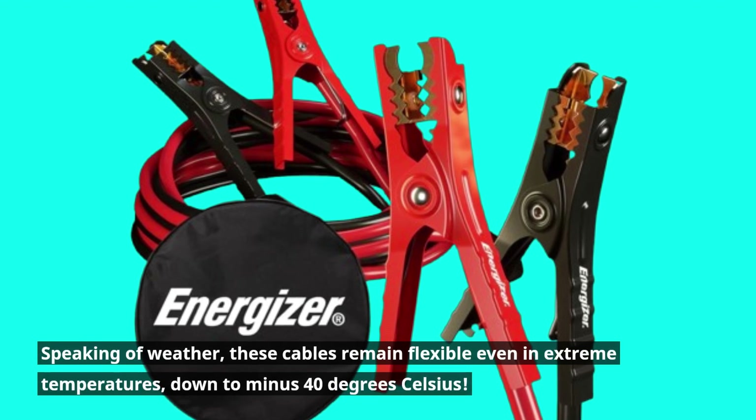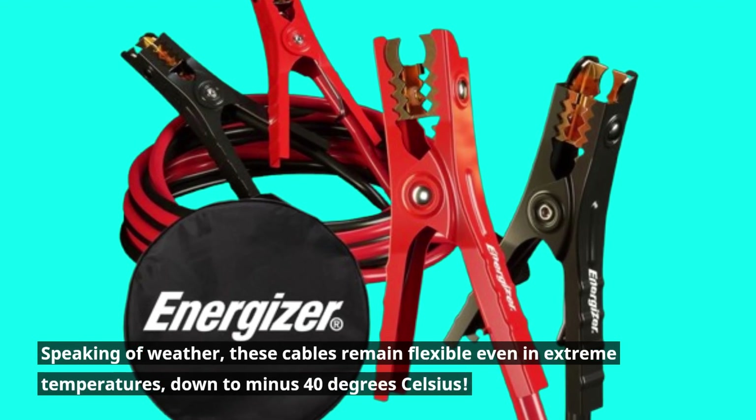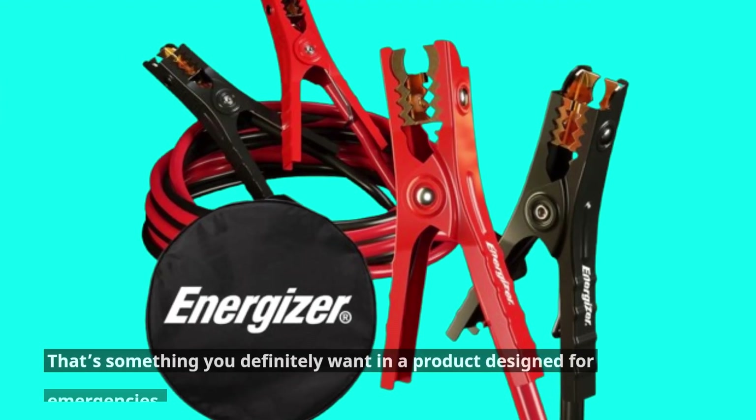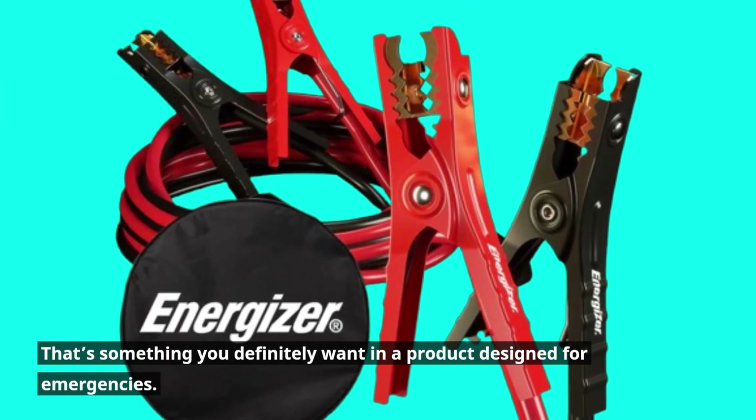Speaking of weather, these cables remain flexible even in extreme temperatures, down to minus 40 degrees Celsius. That's something you definitely want in a product designed for emergencies.